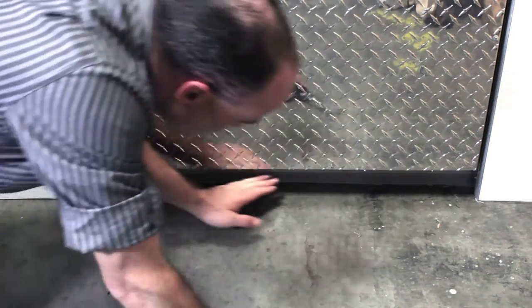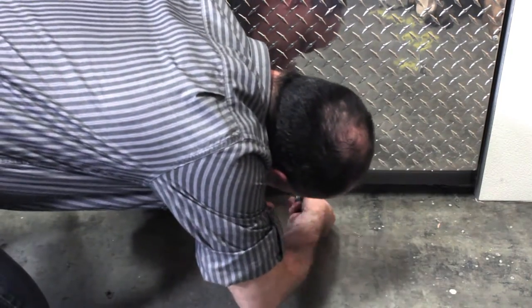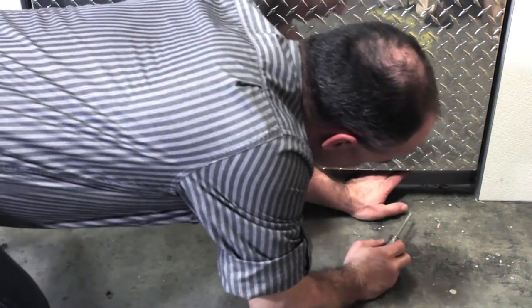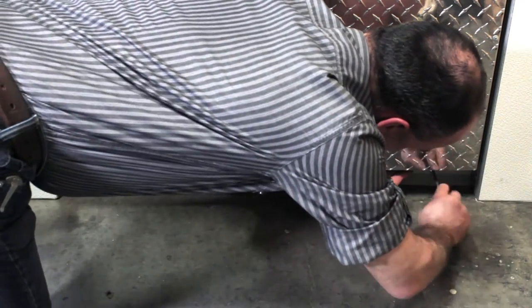Make a final check with your hand to verify the sweep is making good contact with the floor, and look to see that no light is showing under the sweep. You have completed this adjustment if you are satisfied with the new position of the sweep.